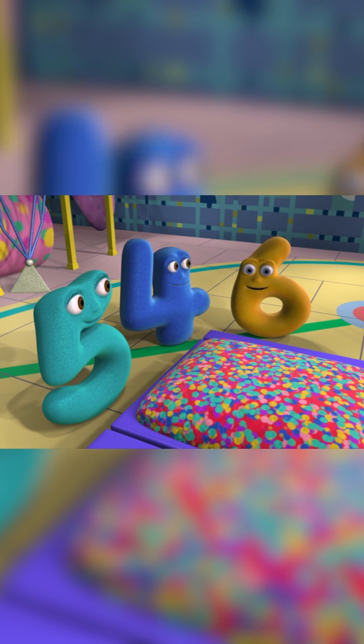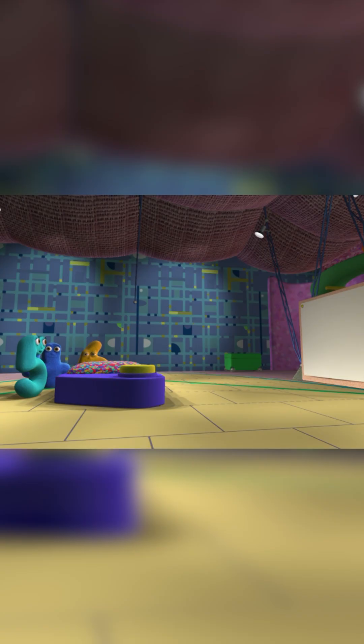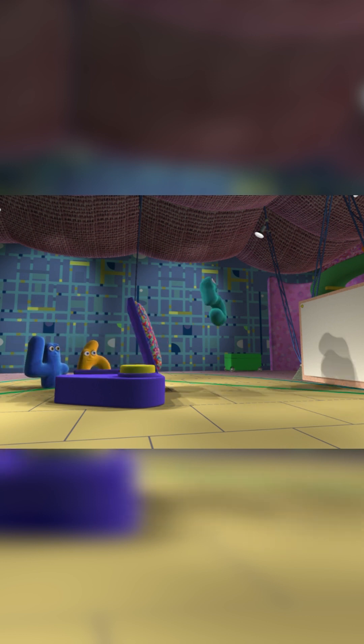The jump pad! OK, I'm going first. Fine, you go ahead. Watch this. Onto the jump pad, then onto the paper!